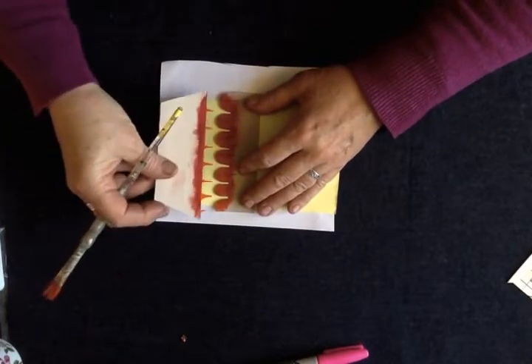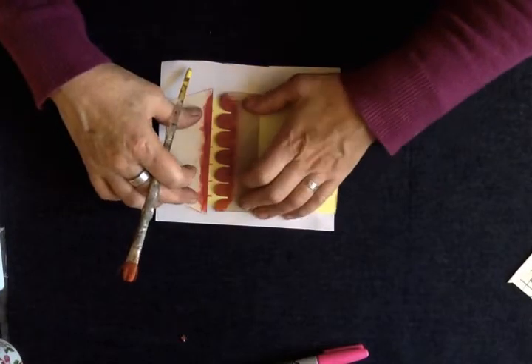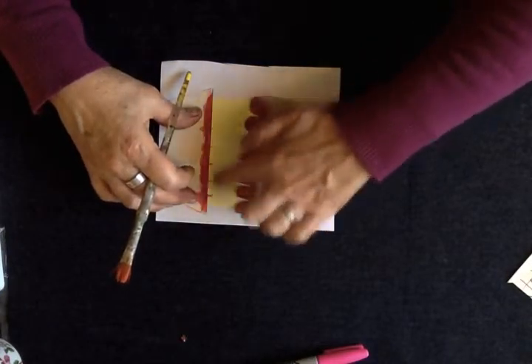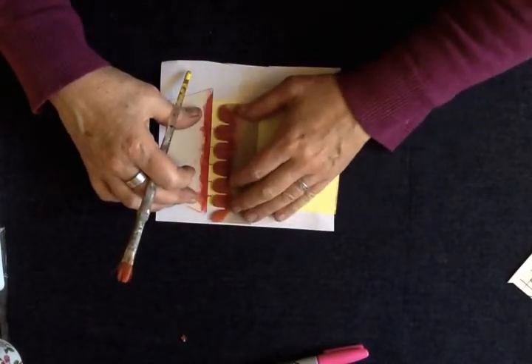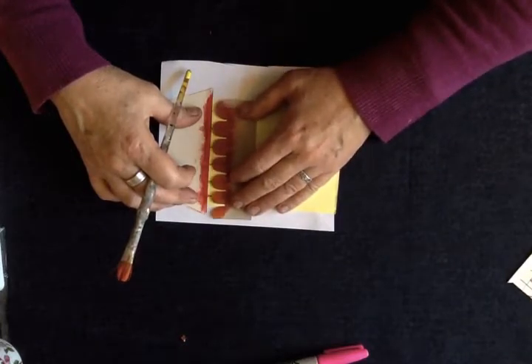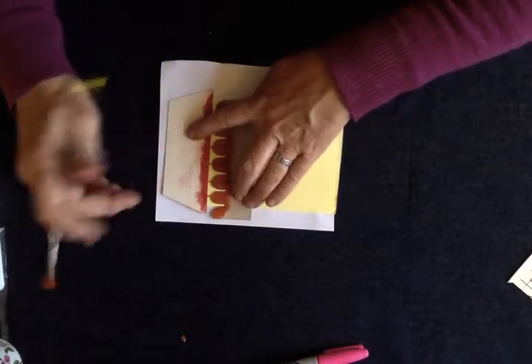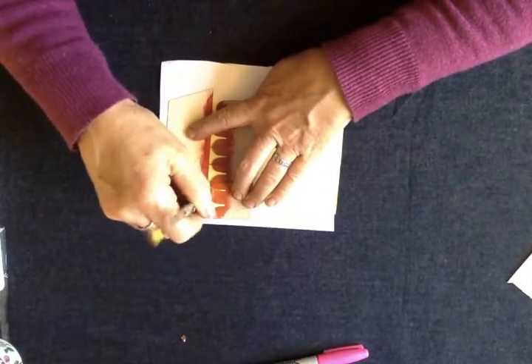I'm going to use the guard or the blocker — lay it over just so I can see the tips. And then I'm going to line them up. I'm going to shift my stencil to line it up with the marks. Now this is the tricky bit — you've got to hold both stencils. I'd get someone to help you, actually.